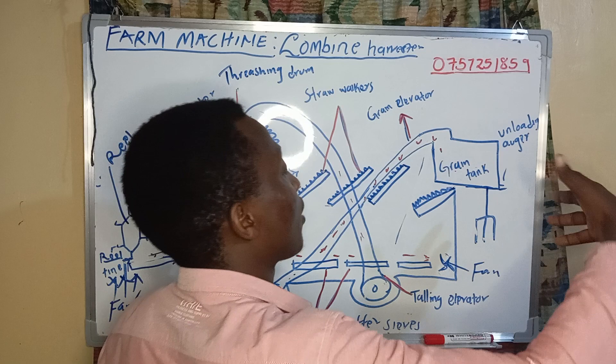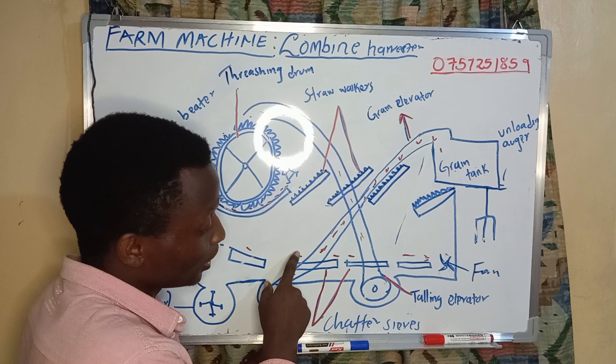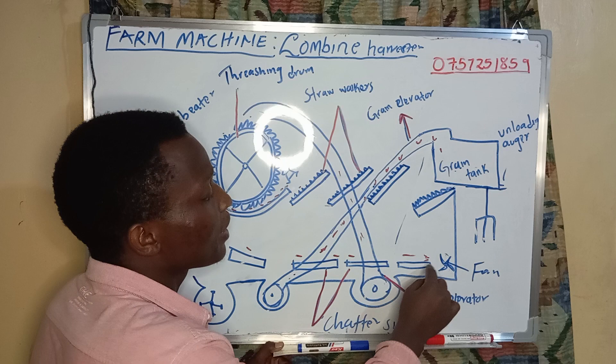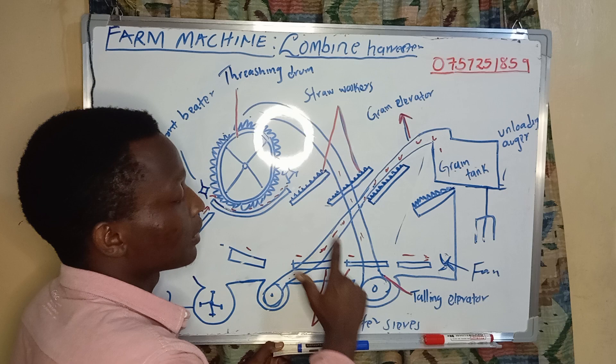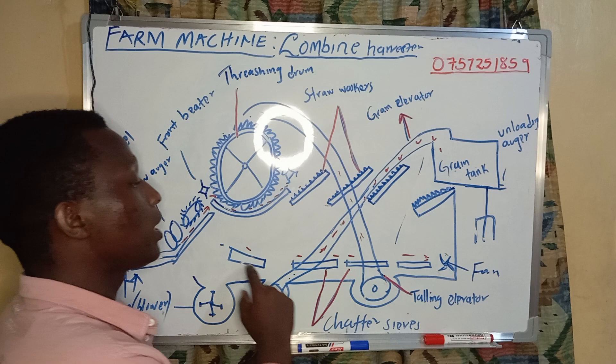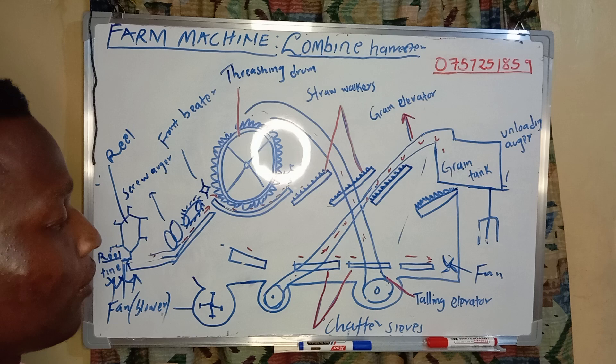If our grains have not been threshed efficiently, they will fall here, and this fan is used to blow them back to our threshing drum for complete threshing. Once our grains are completely threshed, they will fall here, and this grain blower will move them up to the storage part of the machine. That's how the combine harvester works. I'm Cassango Jr — remember to subscribe, thank you.